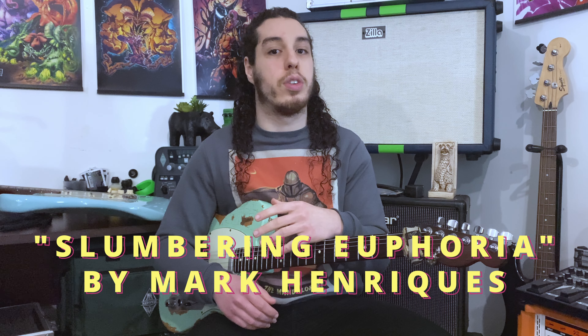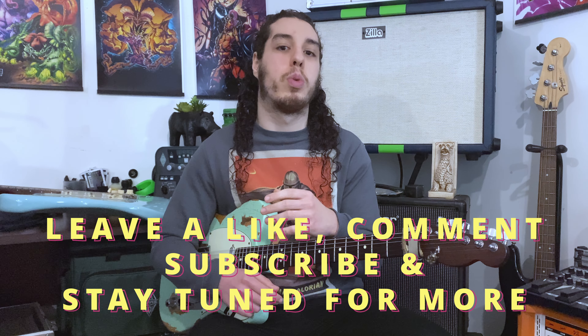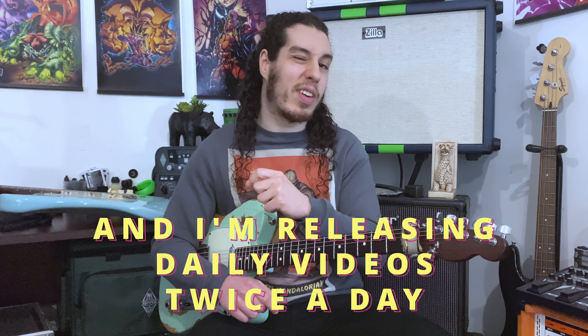Don't forget to go check out the song Slumbering Euphoria and leave a like, comment, subscribe, and follow for more, because I'm releasing new songs weekly and I'm releasing videos twice a day, every day.